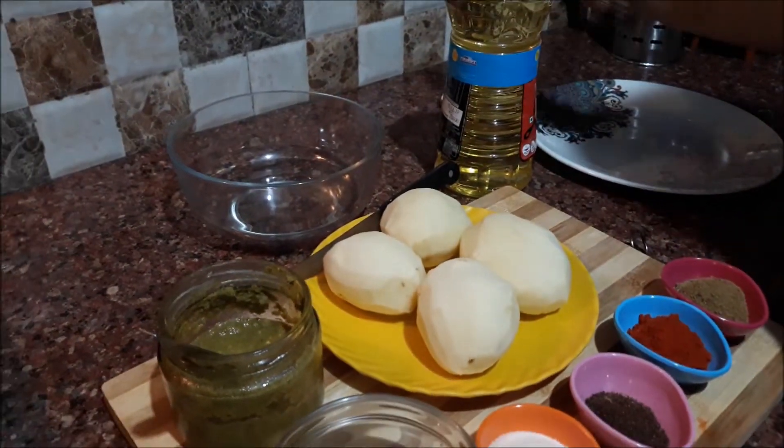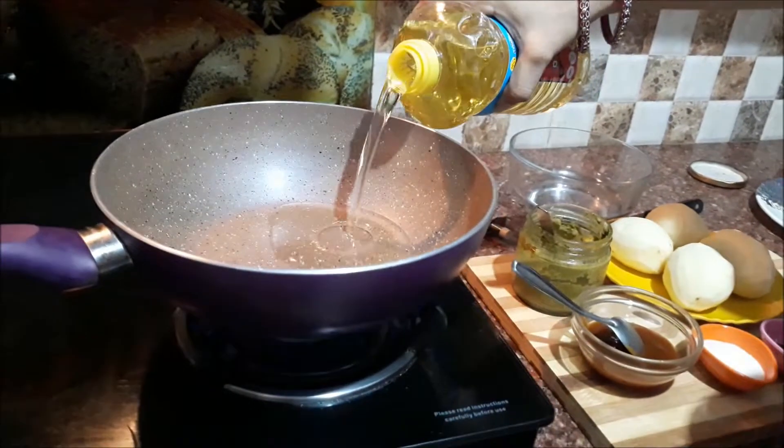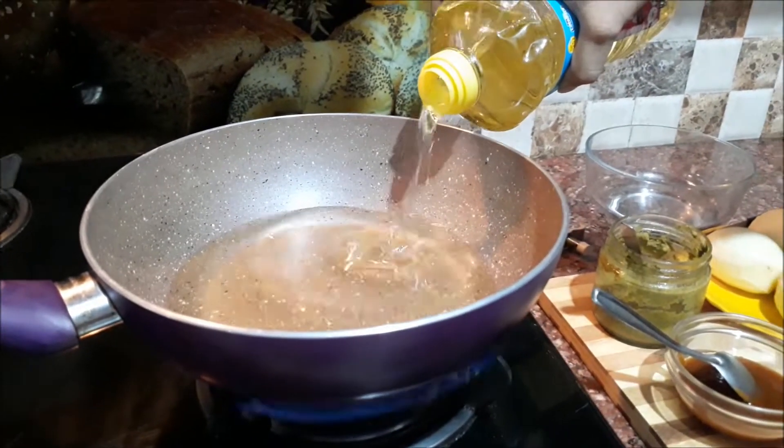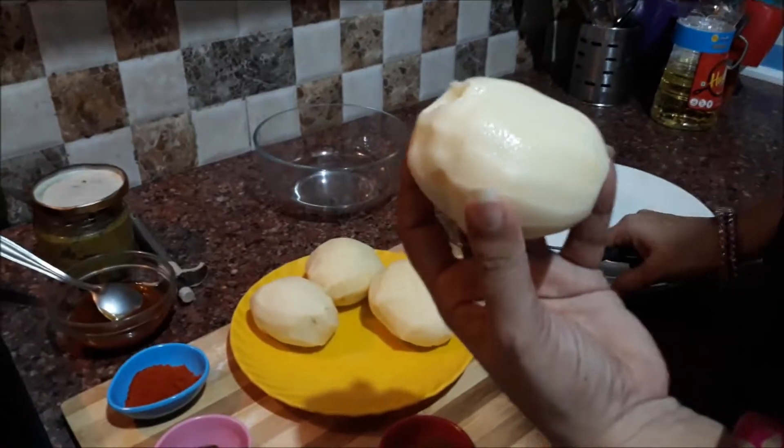We will place the grilling of the chaat for you. We will put in the gas for the fine heat. The fine heat is done. We will cut it into dice.